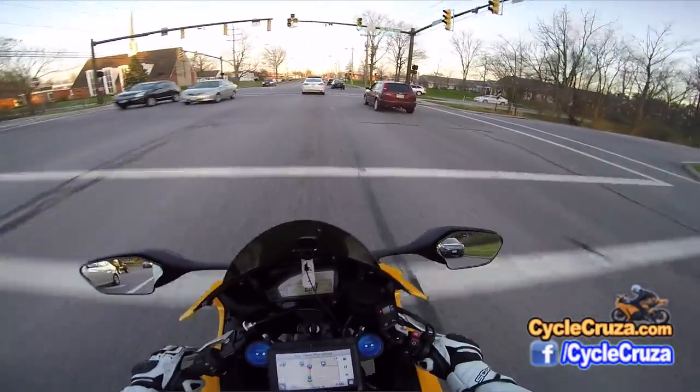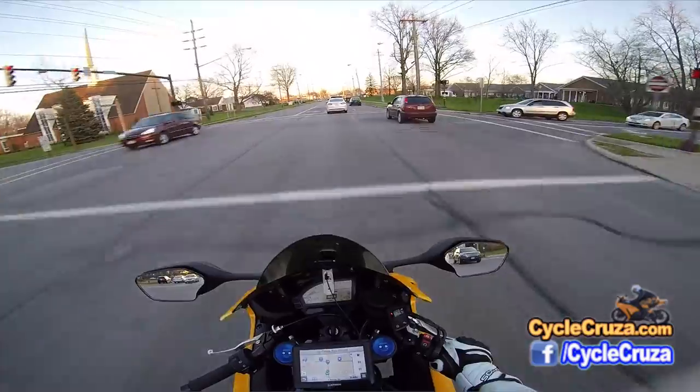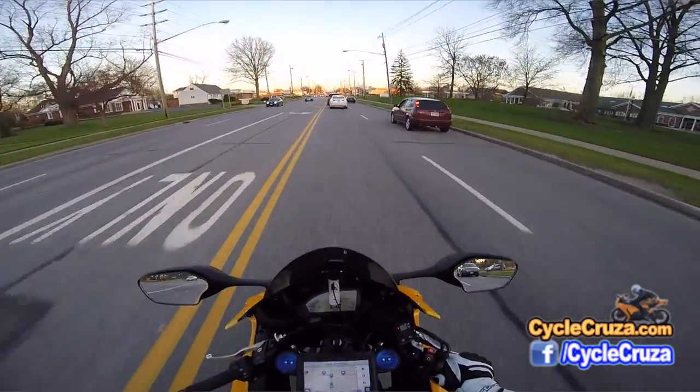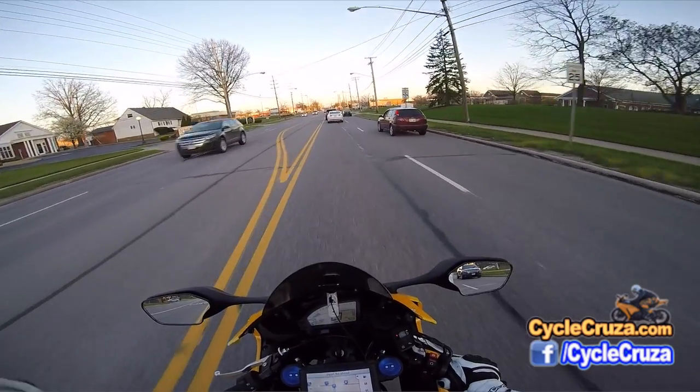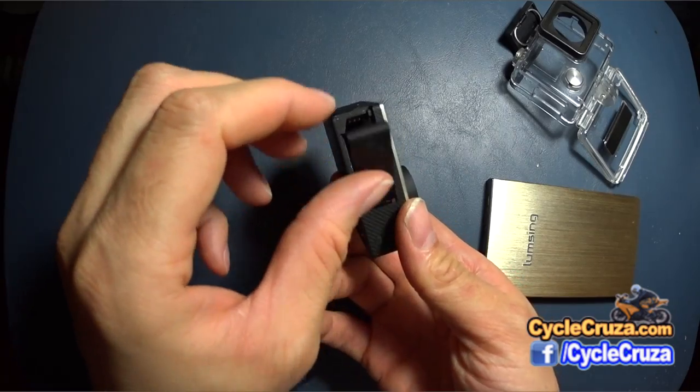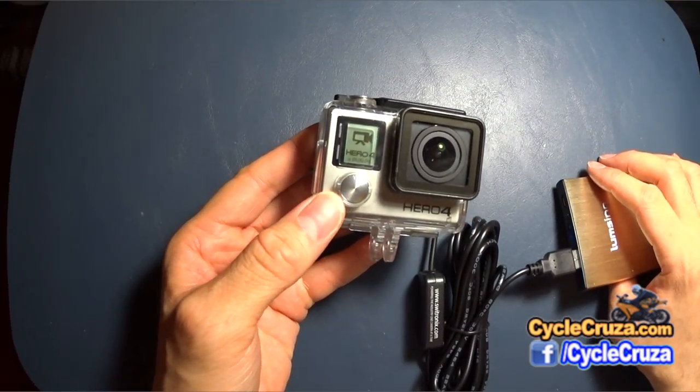I'll tell you guys, I can ride all day long. It's awesome. And the GoPro is lighter on my helmet too, because it doesn't have the battery in it. So that is really awesome. I really love this setup.